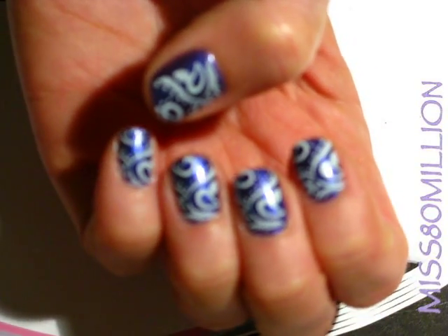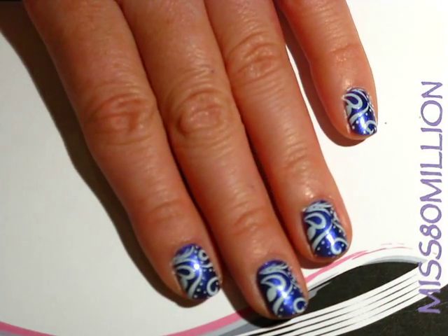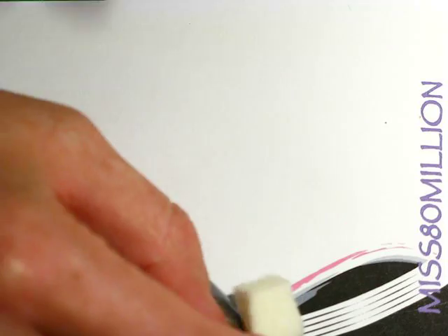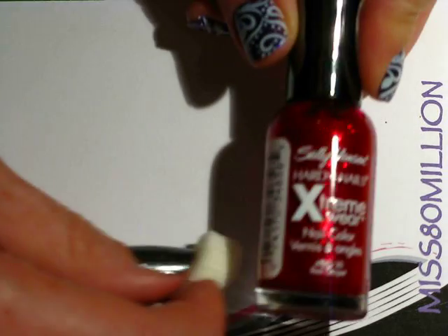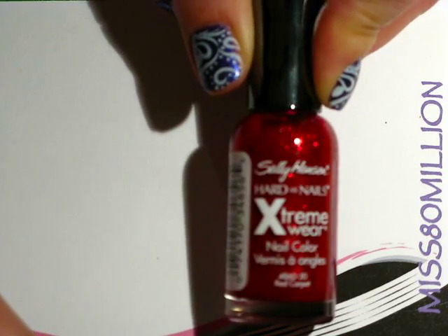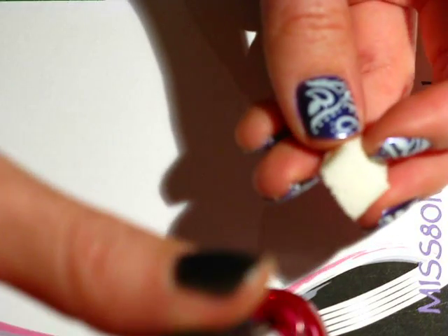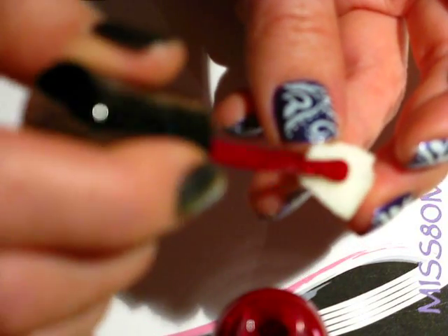Next you're going to grab a piece of cosmetic sponge and I'm going to grab a red glittery polish — this is Red Carpet by Sally Hansen. It's very similar to China Glaze's Ruby Pumps if you have that instead, or as always you can use whatever color you want. I'm just going to apply that to the sponge here.